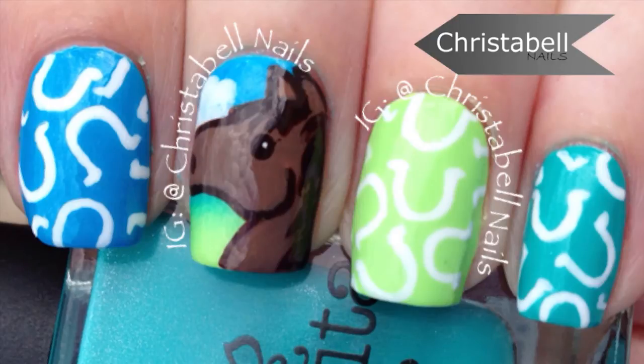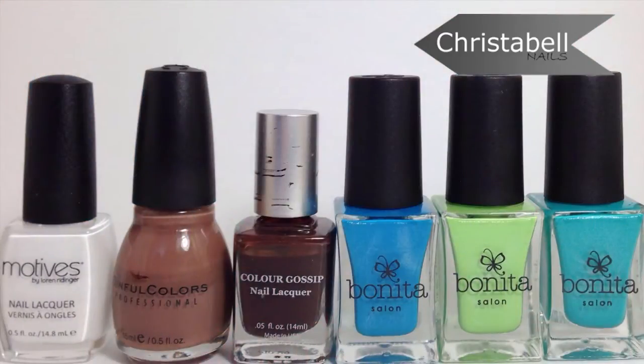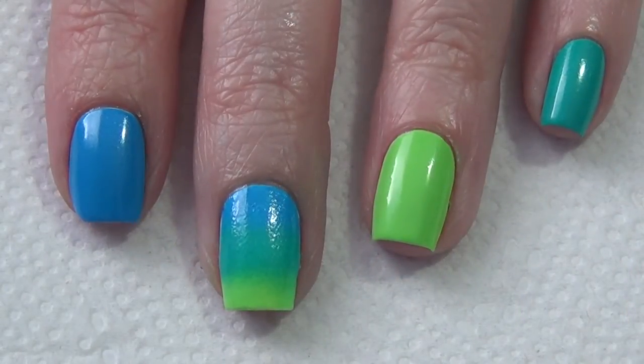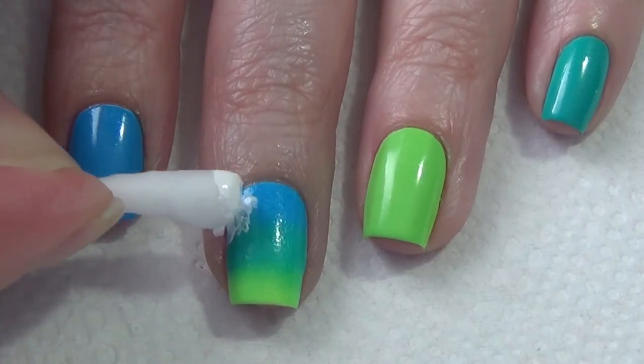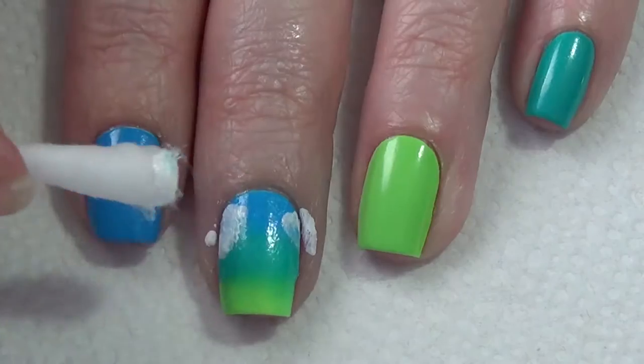Today's tutorial features this horse and horseshoe mani. For this design you'll need a thin art brush, a dotting tool, and some polishes — the ones I've used are pictured here and will be listed below in the description. If you decide to do a gradient like I've done, you'll also need a makeup sponge and a q-tip. I chose to do a gradient on my middle finger and my thumb, but a solid color works too.